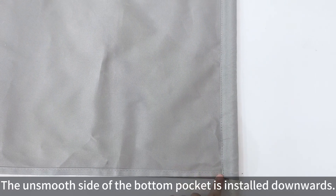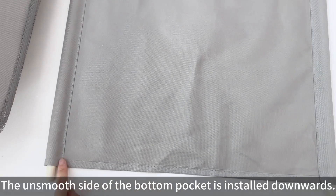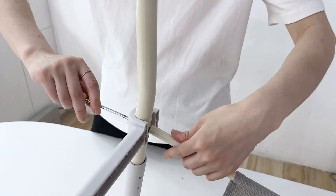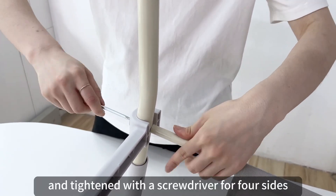The smooth side of the bottom pocket is installed downwards. The small run is aligned with the pipe hole and tightened with the screwdriver on four sides.